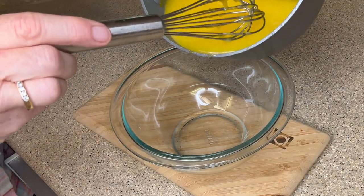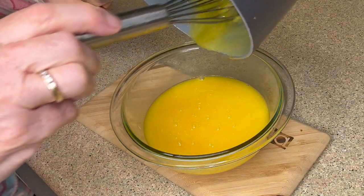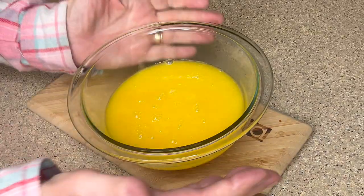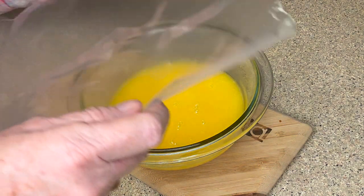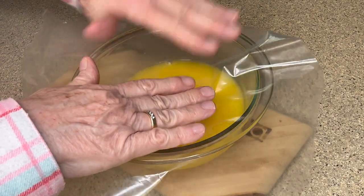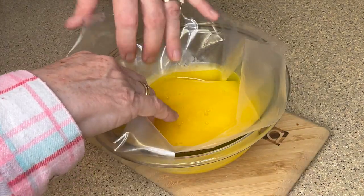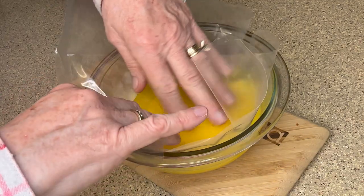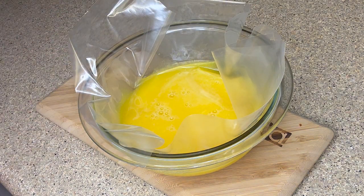In a small bowl I'm going to pour in our lemon curd. Some people will strain it through a strainer to get out all of the lemon zest — I'm choosing not to do that, it's personal preference. What I do need to do is put a piece of plastic wrap on top of the lemon curd, because as it cools it will develop a film on it and we don't want that. Then I'm going to put it in the refrigerator, let it cool completely, and then we can continue.